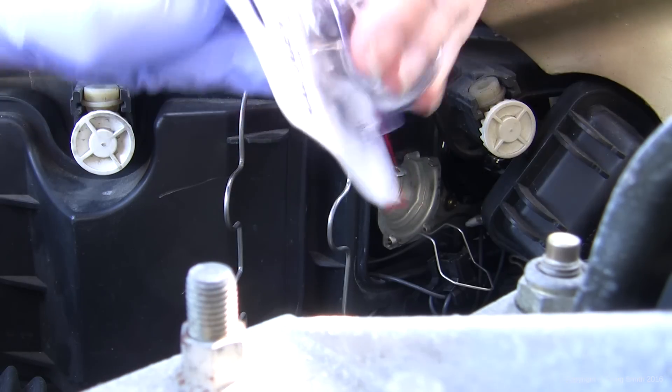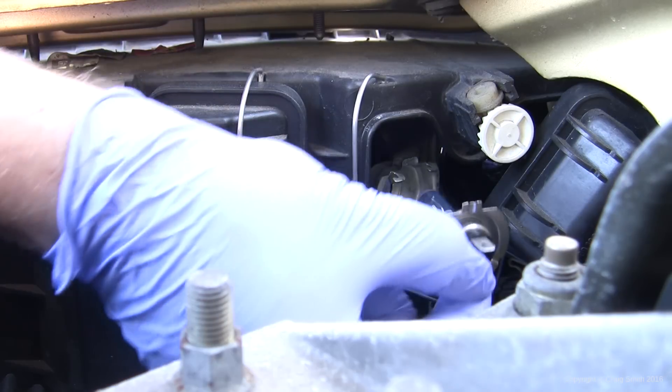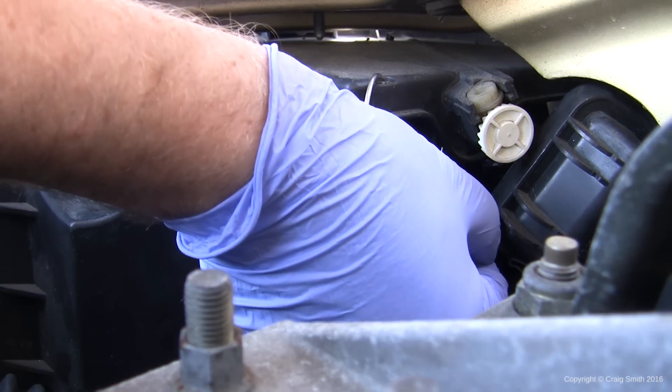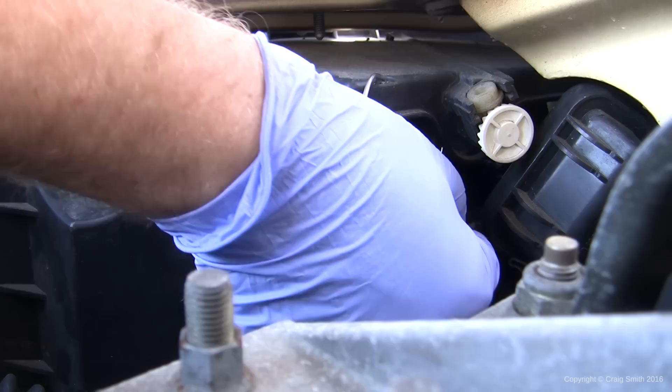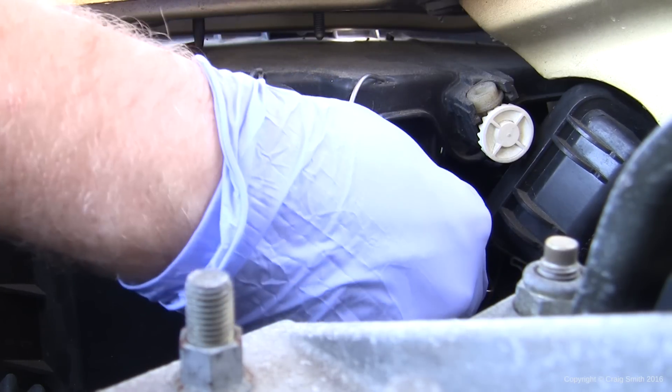Take the new bulb and carefully insert it back into place. As H7 bulbs are keyed — you can tell by the tab arrangement on their profile — they will only go back in the correct orientation. So you need to make sure that it's the same as it was when you took it out.